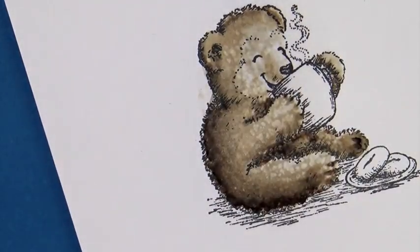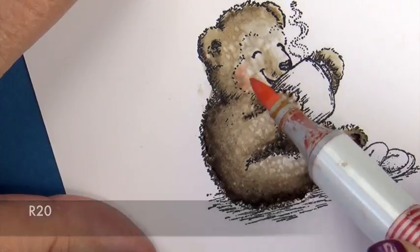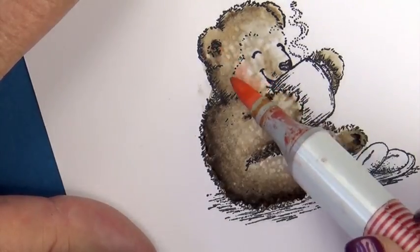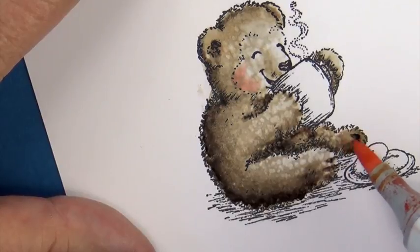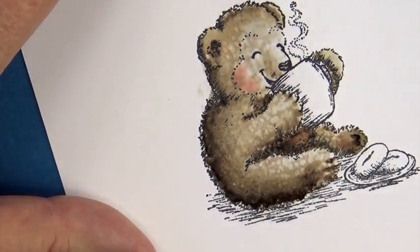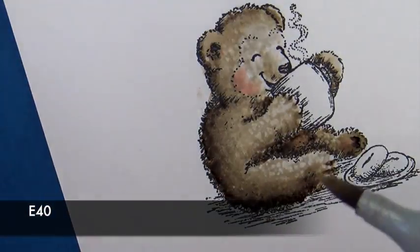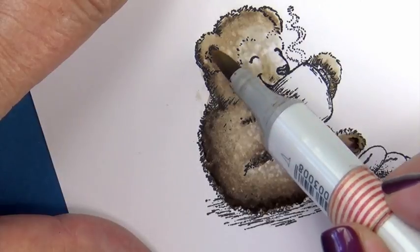I'm going to put a little R20 since he's so whimsical on his little cheeks, his belly, and kind of the underside of his little paw and his little bottom foot. Then we're going to take our light tone, our E40, and just put that over the top and flick it to allow for a better blend.